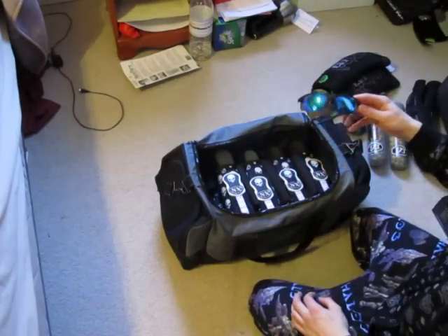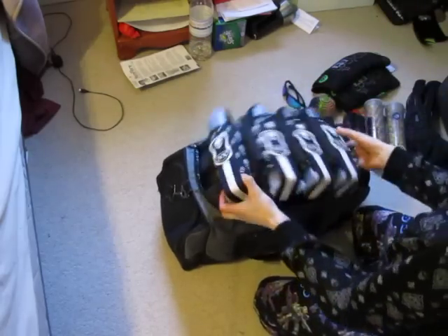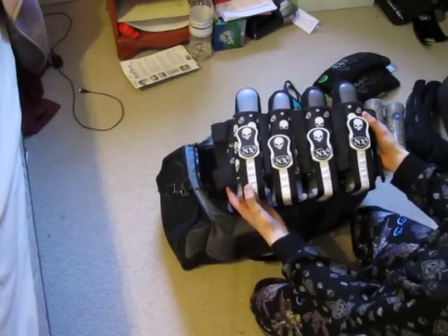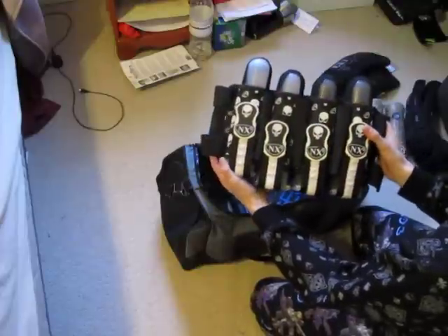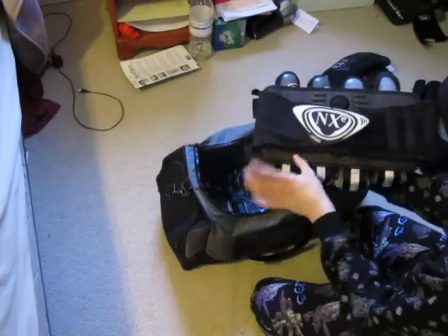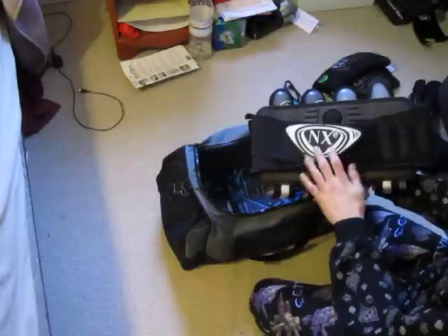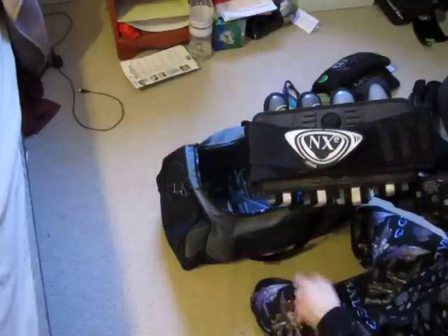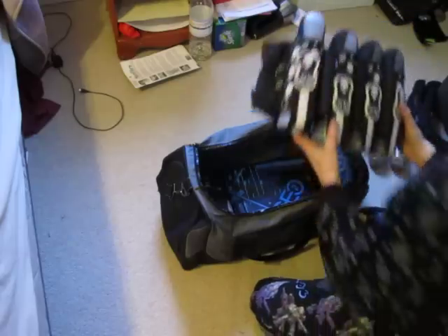I've got a pair of sunglasses for when it's really bright at the field. I've also got my NXE Elevation Pod Pack — I believe it is. It's limited edition with skulls on it, you won't find any like that around. It's very nice. It's got the big NXE logo here, but I actually kind of don't like that big rubbery thing because it gets caught in the grass, so it doesn't slide as well.